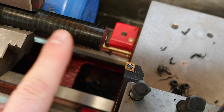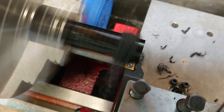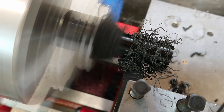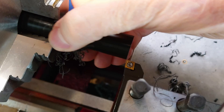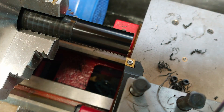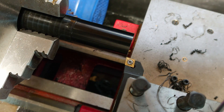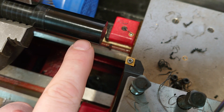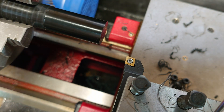Now I'm going to have a look at doing the profile. Just paused it to clear the bird's nest — I think it's going to do this every time. I've turned on pecking, which should allow it to break the chip, so it's going to go in a couple of millimetres, retract a fraction, go another couple of millimetres, retract a fraction. It's the equivalent of just stopping briefly to break the chips.